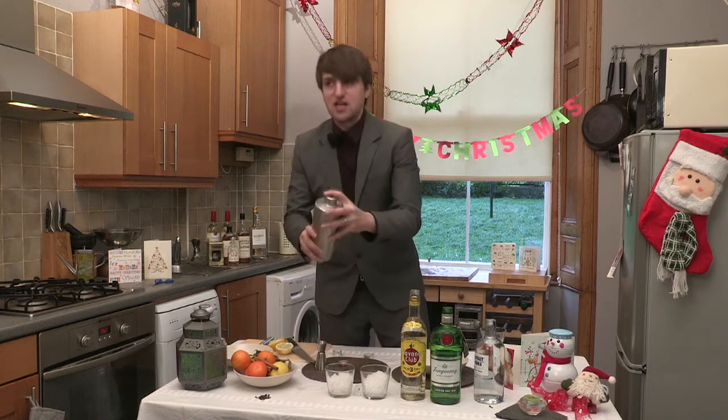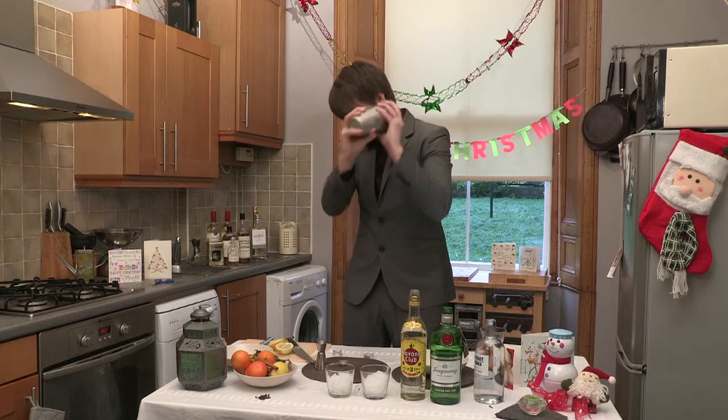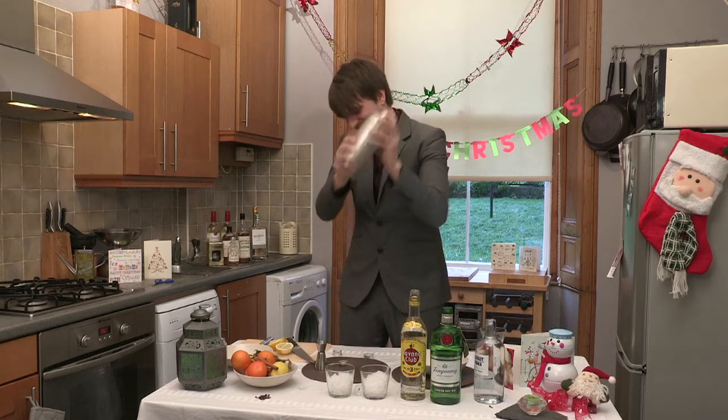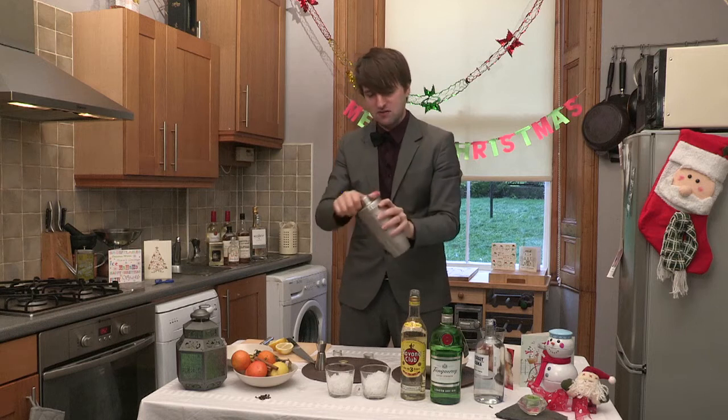So, that all goes in. We'll shake it up. You're just shaking it until you can't hold it anymore, which is about now. Absolutely freezing.